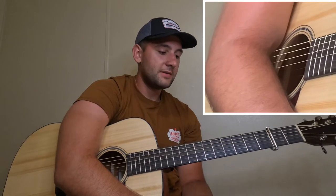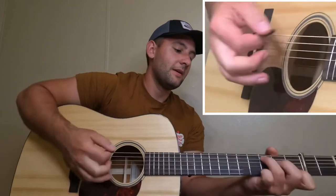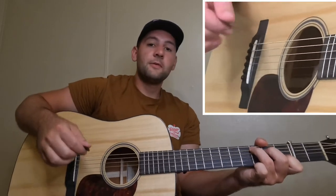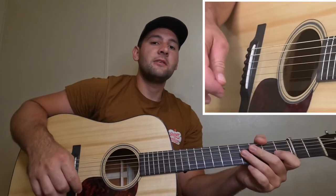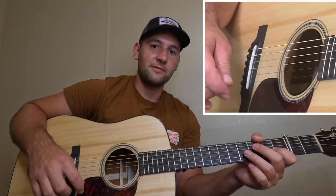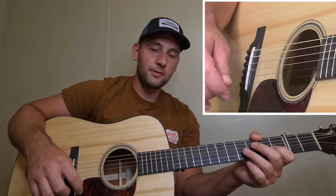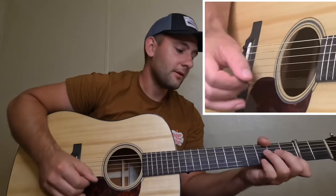Hey, I'm Aubrey King and in this video I'm gonna be showing you the tune called Forked Deer. It's in the key of D and the C position. If you want the full lesson you can join my Patreon. What I'm gonna do now is just play through the song and improvise and stuff, and after that I'll break the whole thing down for you. So here it goes.